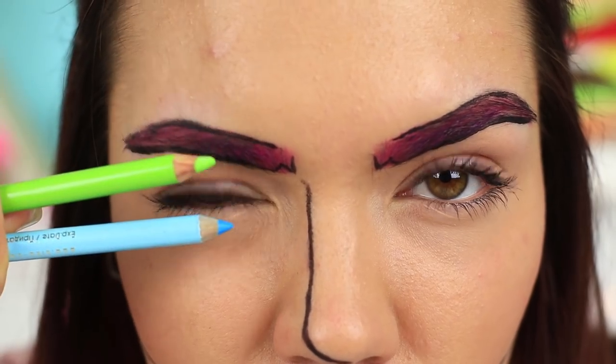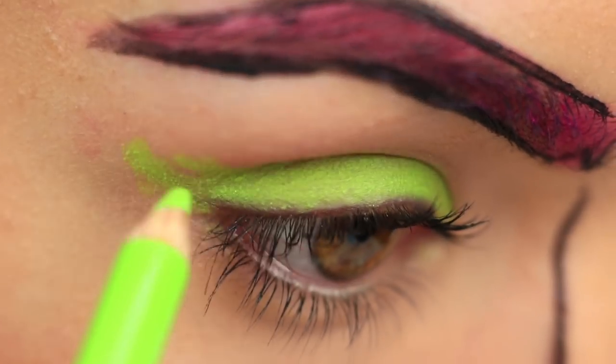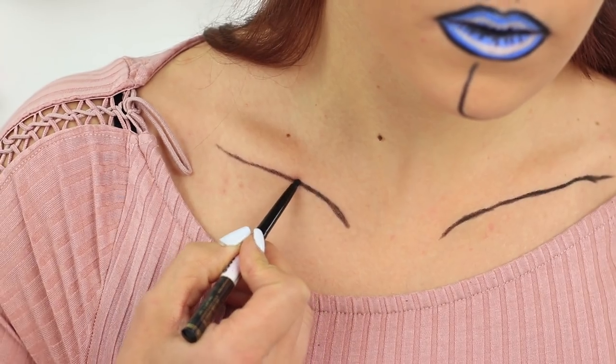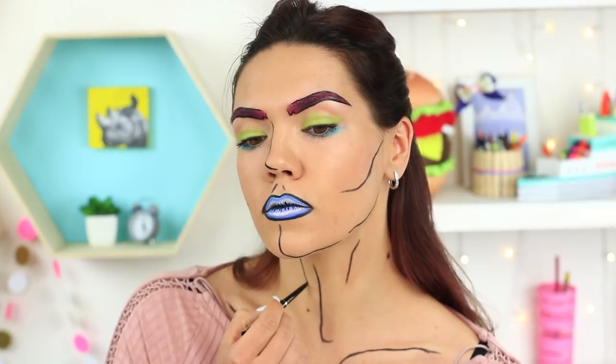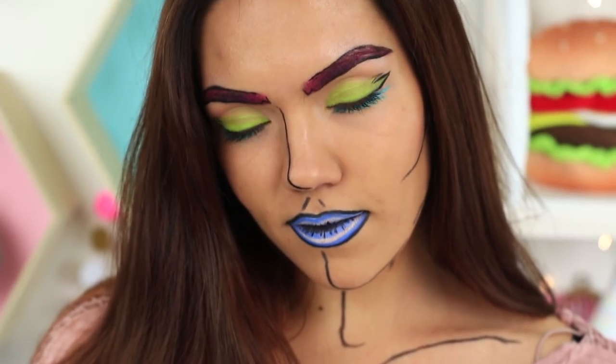Take a light green and a blue pencil — shade your upper lid green and outline your lower lid with blue. Define your neck area to make your image complete: outline your collarbones, draw a line along the center of your neck, and two short lines on its sides. How do you like your comic book look? Your friends will be impressed to see you at a themed party.